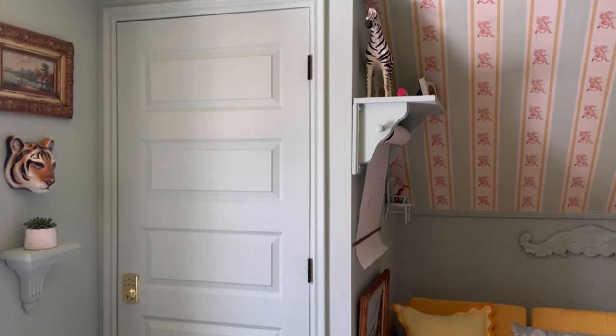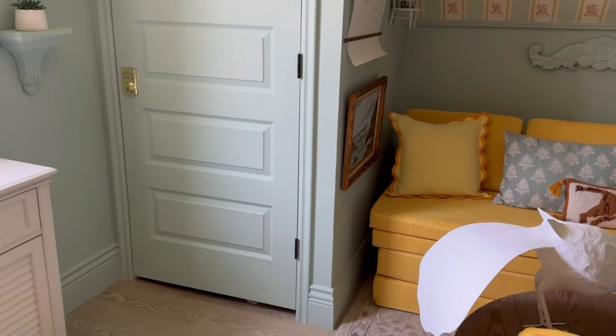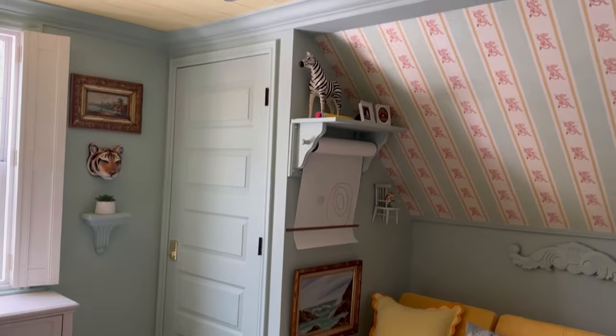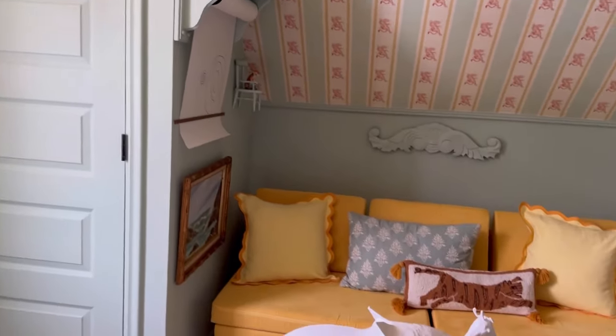Hi, it's Ashley with At Home With Ashley. Today our project is we're going to take this door out of our playroom. It just leads to a closet and we're going to replace it with a custom-built bookcase so it opens like a hidden door and you get some storage out of it. Mostly I'm in it for the storage because I really want to store our games in a place where my son can see them and play with them more often.